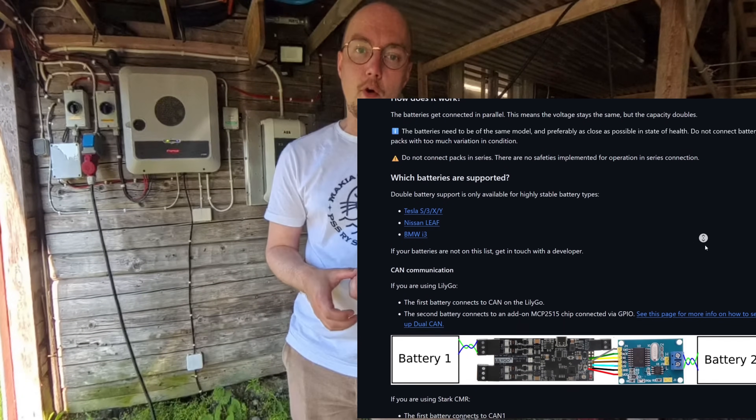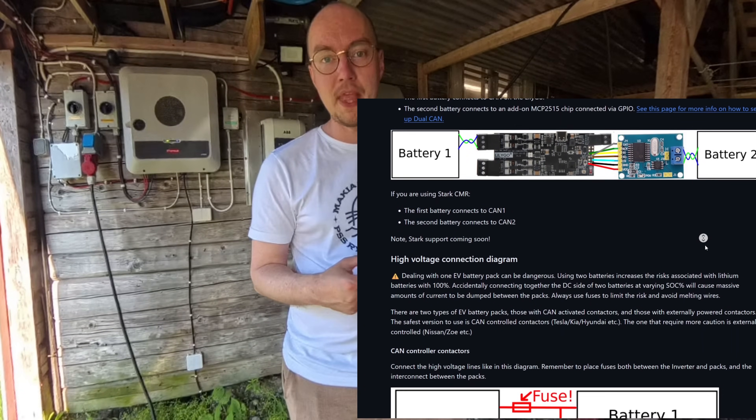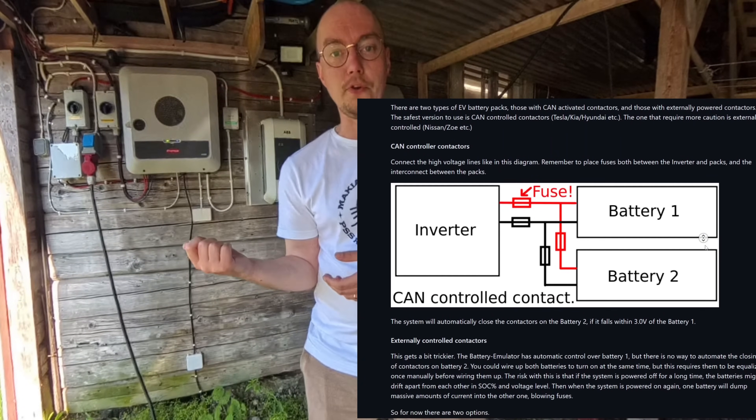This is fully open-source software — there's a link in the description if you want to check out the battery emulator project itself. When you're watching this video the version will be out that has double battery support. So if you have two Tesla batteries, you can chain together two 100-kilowatt batteries to make one gigantic 200-kilowatt-hour battery. This really opens up a whole lot of doors for energy independence. I hope you enjoyed this development update video on the battery emulator. If you want to support these types of projects, be sure to subscribe and stay tuned. I mentioned the PDM charger on the wall — we'll be looking at how to integrate that for emergency charging.